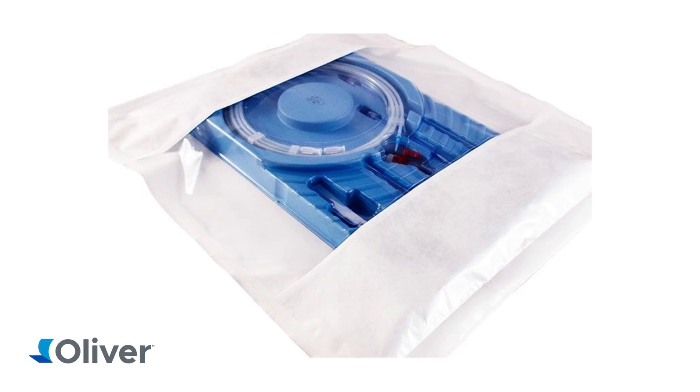For when customers have applications where they want to place a thermoform tray or one of our mounting card solutions into a pouch, we also offer a Stasis Reinforced Pouch.